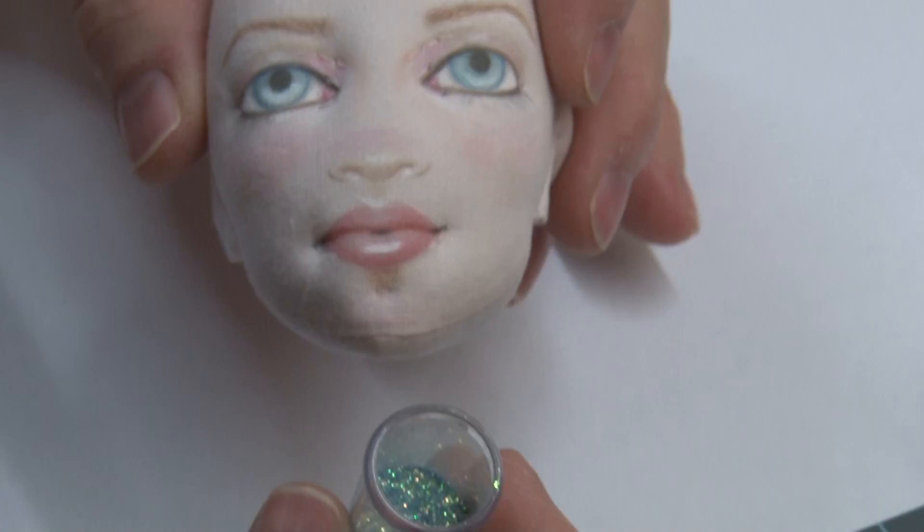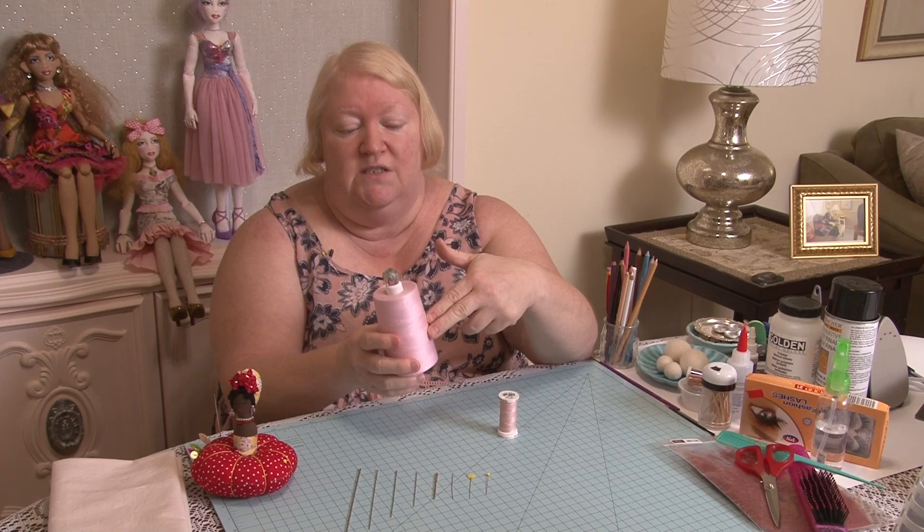It is three-ply poly-wrapped poly, and I'd like to buy it in a larger cone from Omnithread. This equals 21 of these, so it's a huge savings. I love this thread.